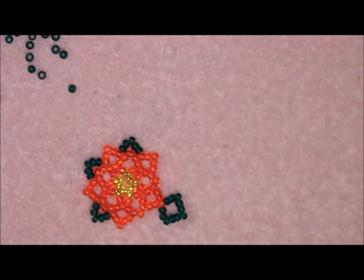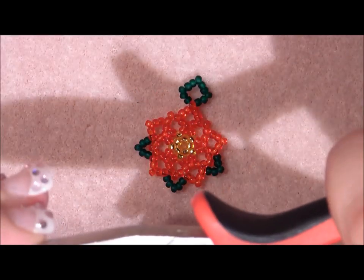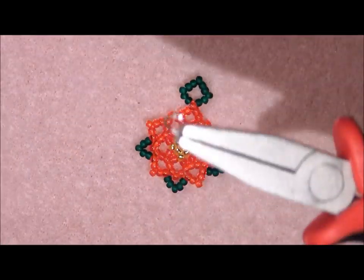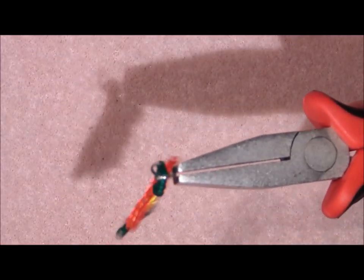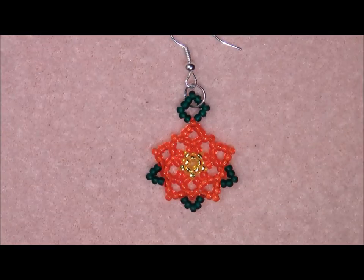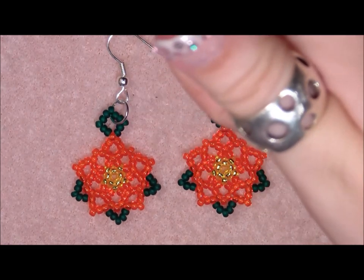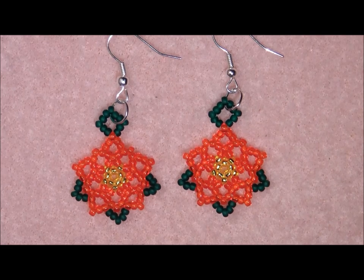Now attach the ring and ear hook. Grab your pliers, open your ring loop, hook it onto the beadwork, put on your ear hook, and close it up. And there you have your earring! I really hope you liked this tutorial. Please give me a thumbs up, subscribe to my channel, follow me on Facebook and Pinterest, and I hope to see you next time. Bye! Have a nice day!